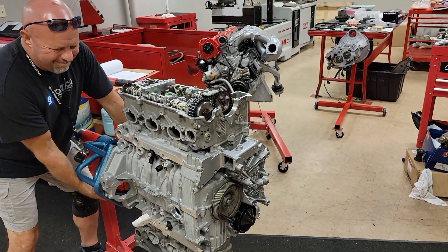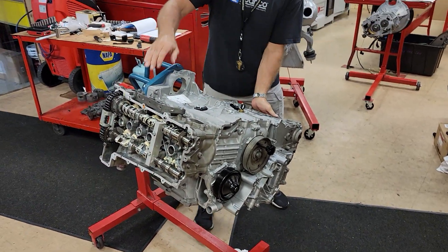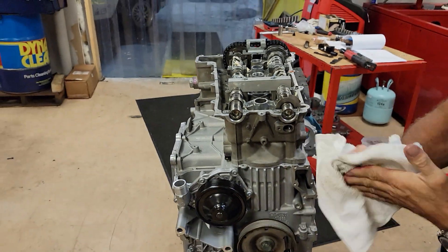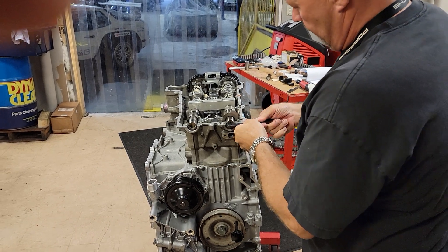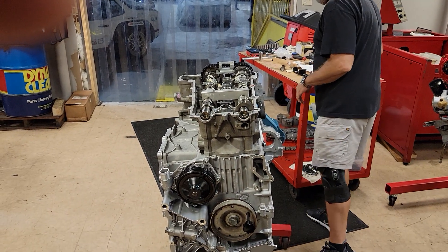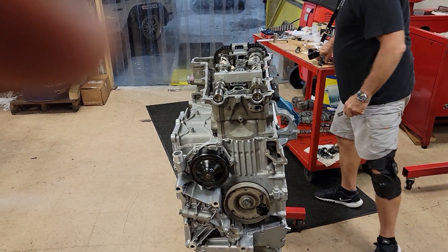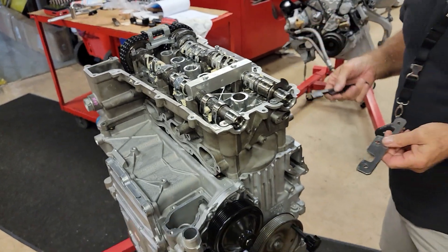Going to cylinder number one — I intentionally put the intake cam out of phase. Number one, when it's roughed in, I'm going to intentionally knock it out of phase here real quick. Coming over here, this is called number one cylinder overlap. If you look at this carefully, you're going to see that the camshafts on cylinder number one, locked in at top dead center, this is your baseline camshaft setting. This helps you get close to where you need to be.